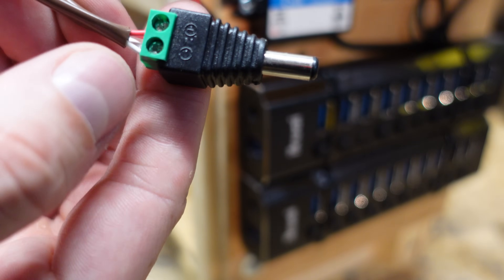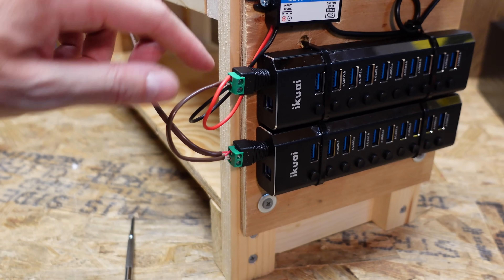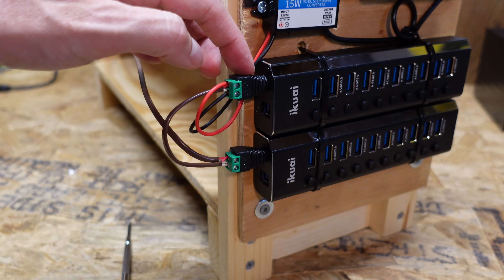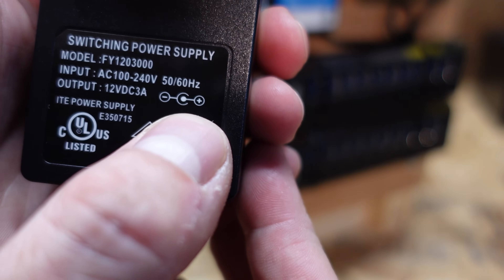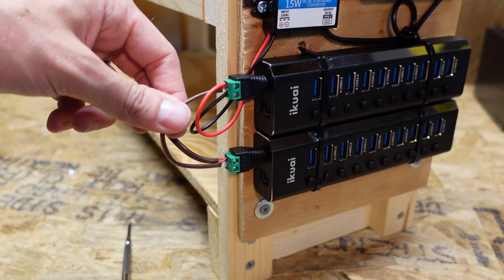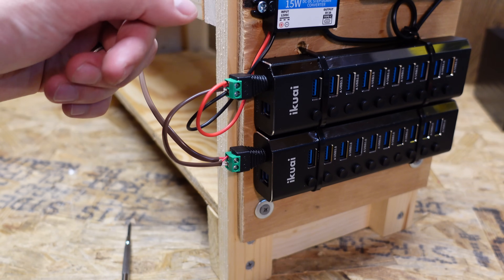I've got the red going to the positive and the white going to the negative. This connector jumps up to the next connector, which then goes up to our DC power supply for the Pi. As I'm doing this, I'm being very careful to check the original specifications for each device I'm connecting. Most devices assume the center pin is positive and the outer casing is negative, but that's not always the case - it's typically indicated on the power supply. You can see this symbol indicates the outer casing is negative and the inner pin is positive. Before I actually power this on, I'm going to go around with the multimeter and measure all of these connectors to make sure the polarities are correct.